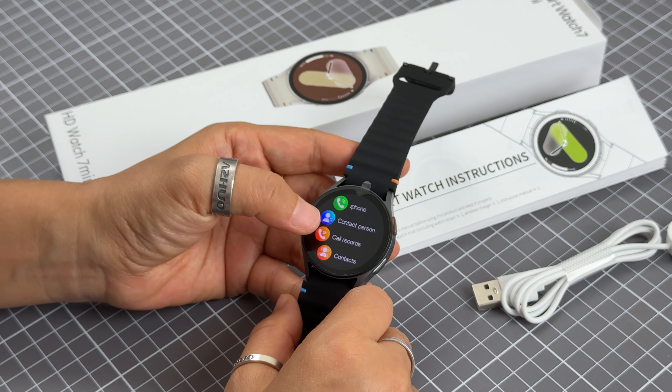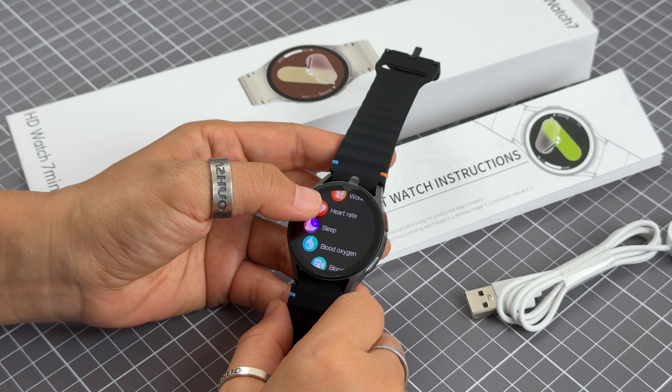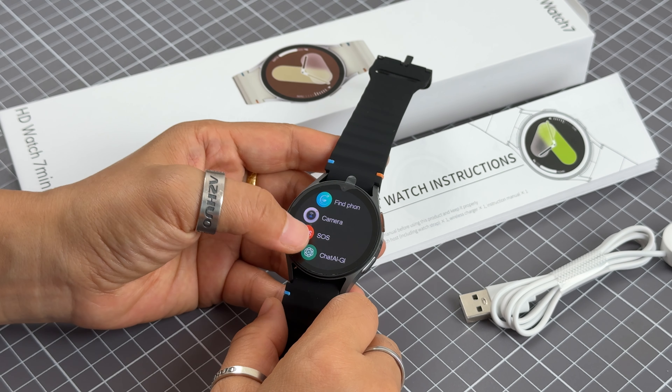You can check the different functions here. You can also browse from the outdoor store and go through them one by one. There are very nice and many different functions available.